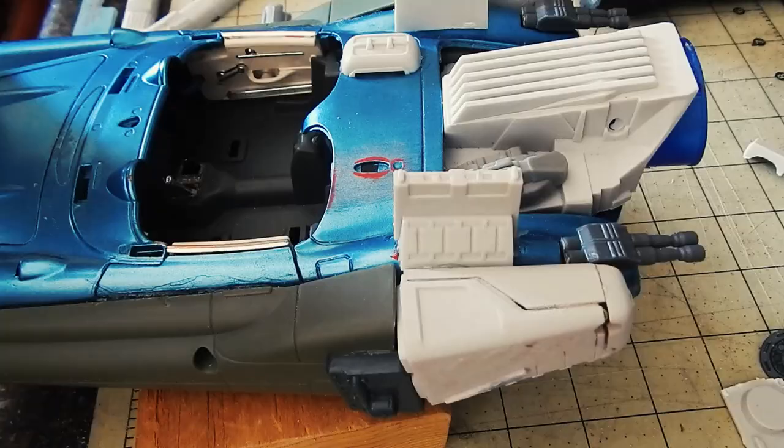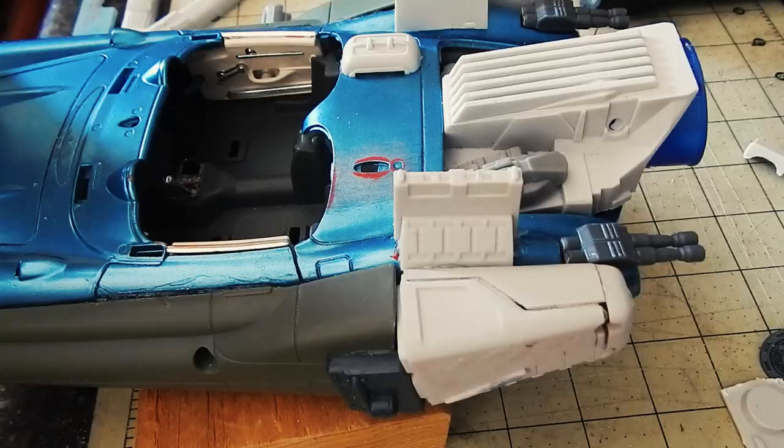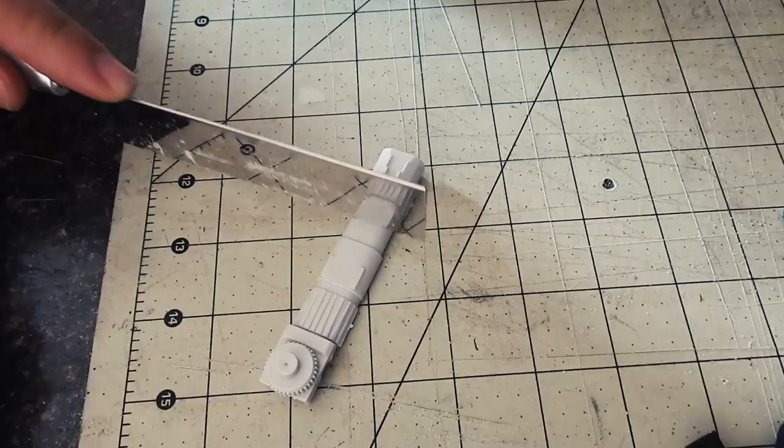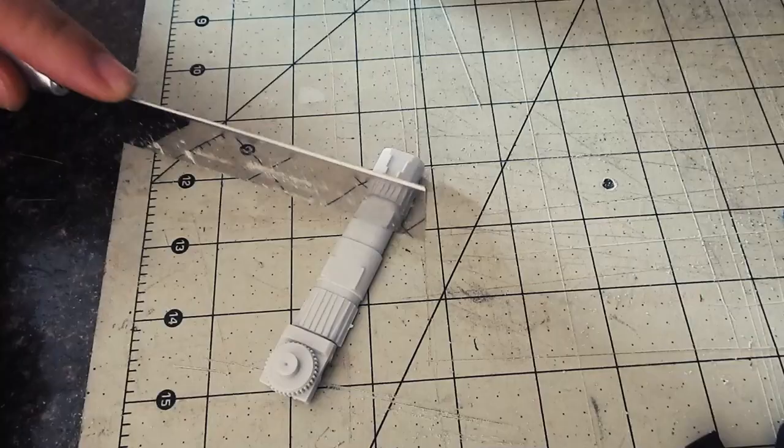I did find a lot of the smaller parts hard to handle. I cannot stress the value of a hobby saw when you're doing this type of work.